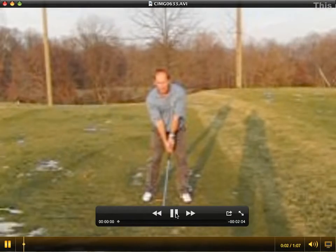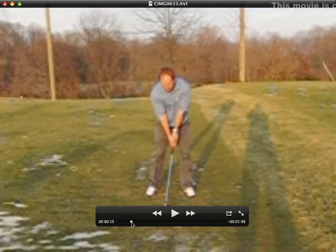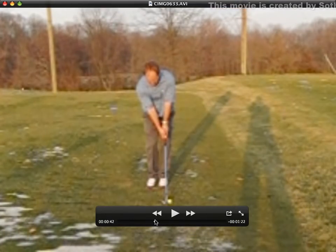The step change of direction drill is an excellent way to develop the feeling of starting your downswing from the ground up.